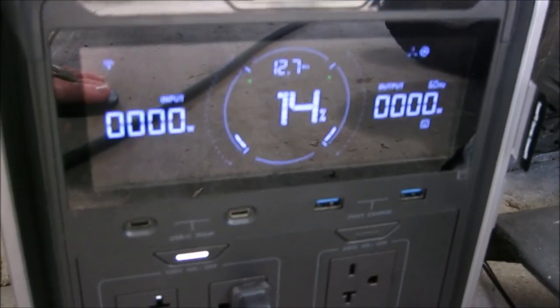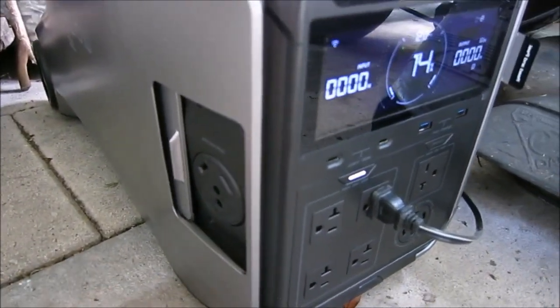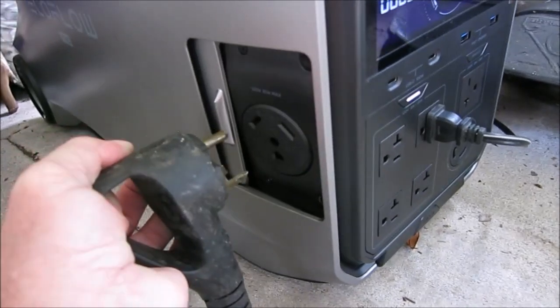The fan is on so it should be generating something. We're going to plug in the RV into the 30-amp receptacle on the side to see what happens, since this is going to run the converter on the DC panel.